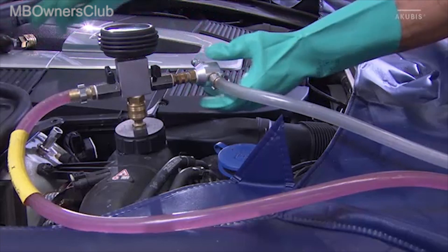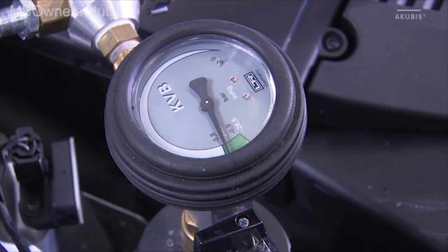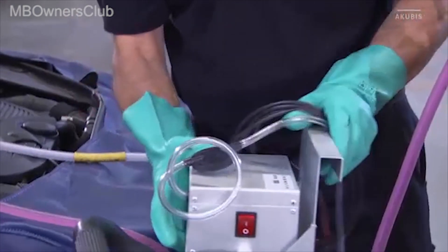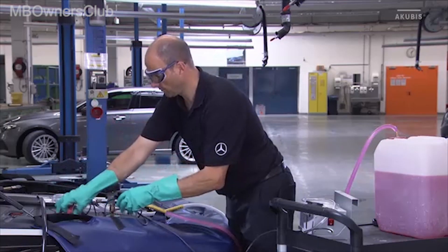Observe whether the vacuum remains stable for 30 seconds. If this is the case, then set the switch of the electric vacuum pump to zero. Now connect the positive and negative terminals of the vacuum pump to a suitable 12-volt source.